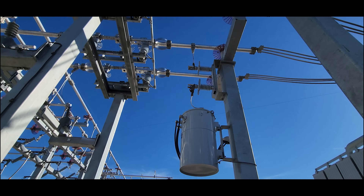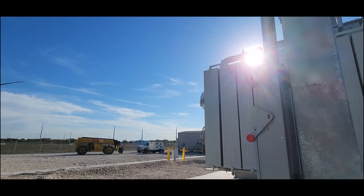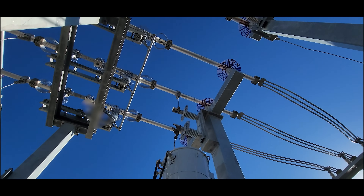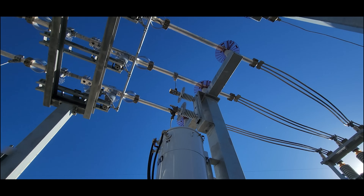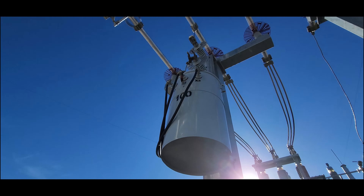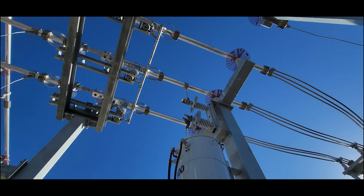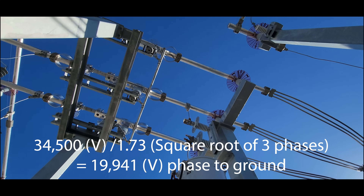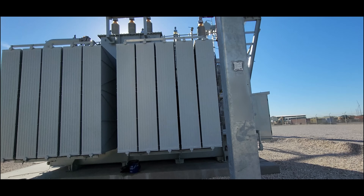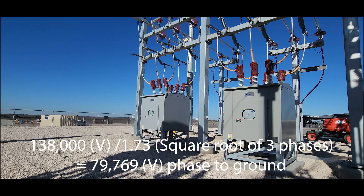We've got our station service — this is where the control house is getting its power from. It taps onto one of the phases of your 34.5 kV through a fuse that isn't here — that's what we have to make a note about. And to the transformer that goes to 120 volts. This is a 100 kVA unit, 19.9 to 120/240. When I say 19.9, that is 19,900 volts to ground on one phase; on phase to phase you have 34.5 kV. Same thing on the high side with the CCVTs — they're not 138 kV CCVTs; I think they're like 76 or something — whatever that single phase to ground voltage is.